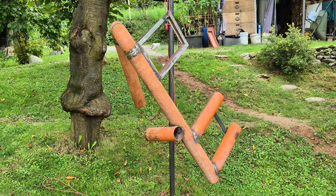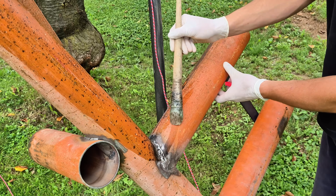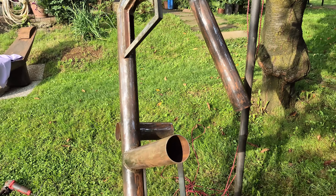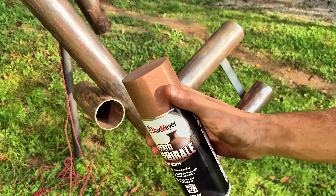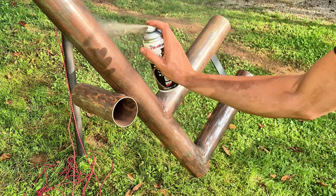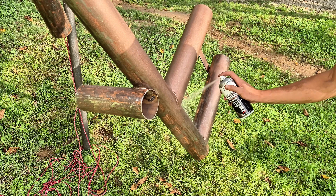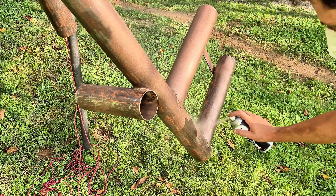With the base frame complete we can move on stripping all the old paint off to provide a clean surface ready for painting. I chose to go with a textured bronze colored paint that will hopefully look amazing in conjunction with the black and wooden components that will be mounted to this cockpit.